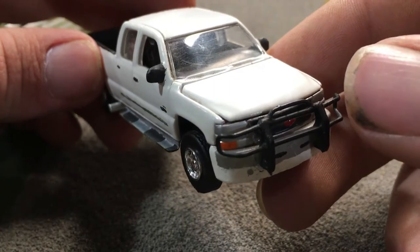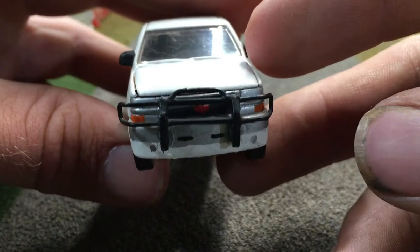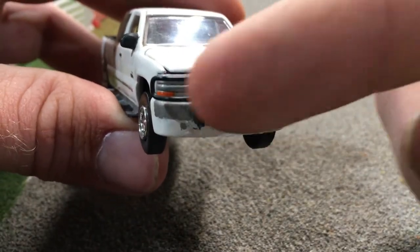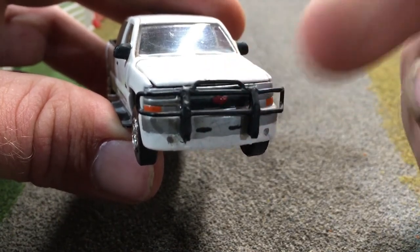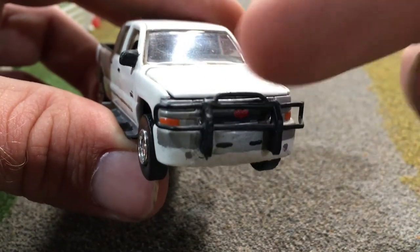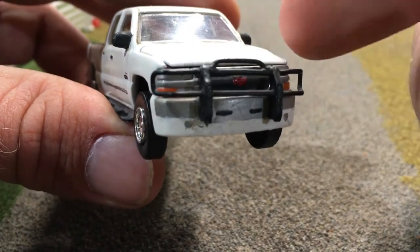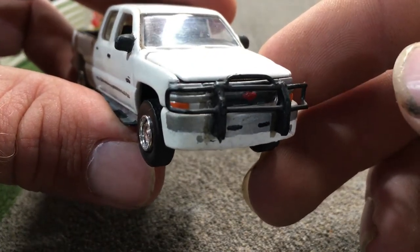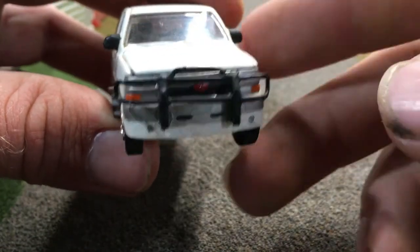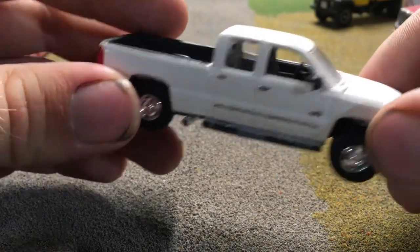In later years the real truck had a few modifications done which I went ahead and replicated on the model. The first was the push bar on the front, which was somewhat scratch built. The middle section was what I started with — that was off a 1/64 scale police car — and the bars across the headlights and over the top of the grill were made of brass and added later. Once the bar was done it was painted black and glued onto the front of the truck. It looks a little bit crooked, but that's the shoddy work I did back in the day.